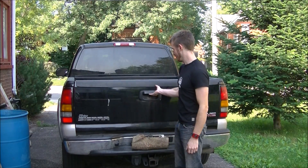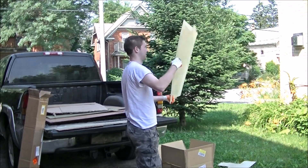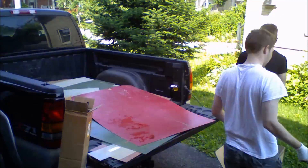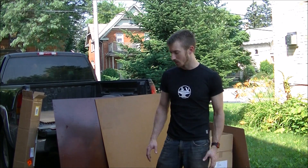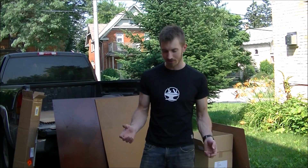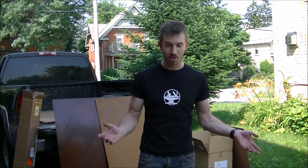We found another ad on Kijiji for some free stuff — free plastic, to be precise. All this plastic came from a machine shop that was closing down. Another guy bought the whole lot for like 40 bucks, used a bunch of it, and then this was all the leftovers. He was trying to sell it on Kijiji but no one was interested in random pieces of scrap plastic, so he ended up just saying free if you take the whole lot. So we took the whole lot.